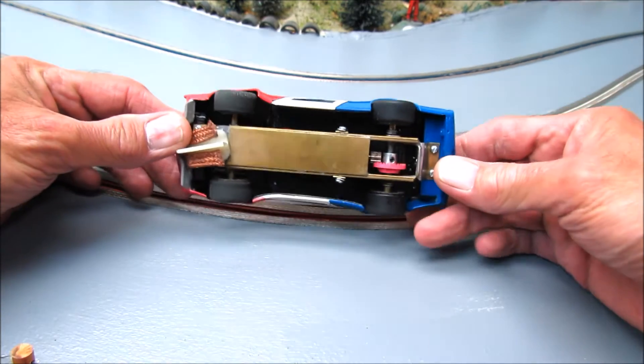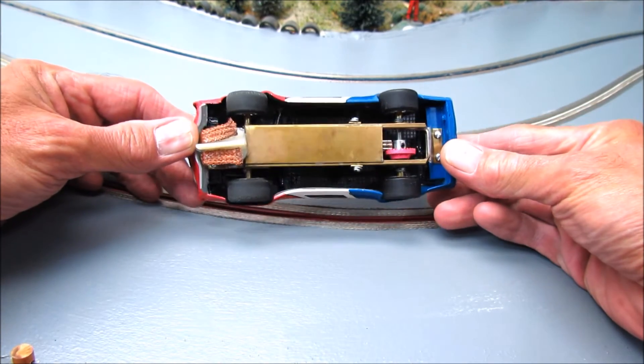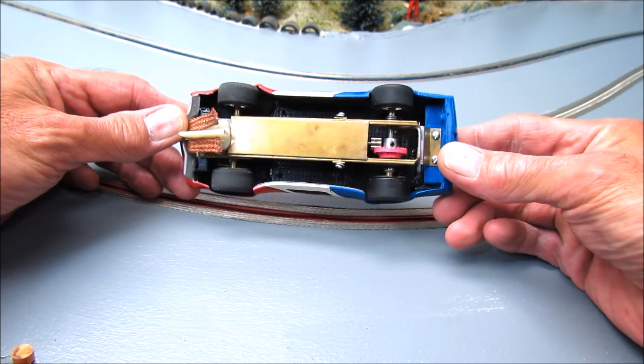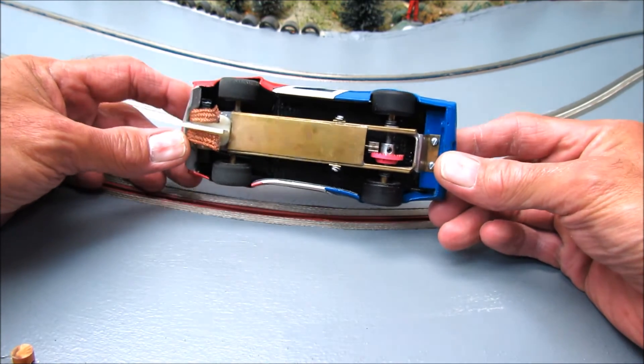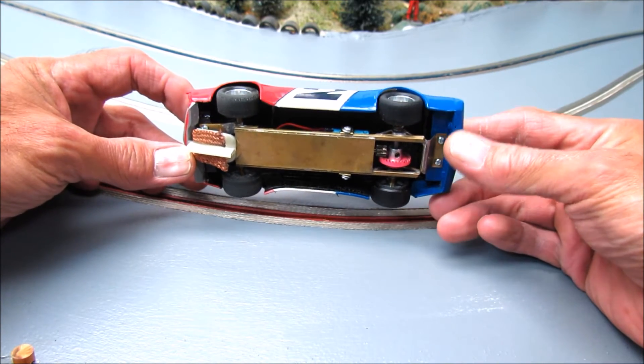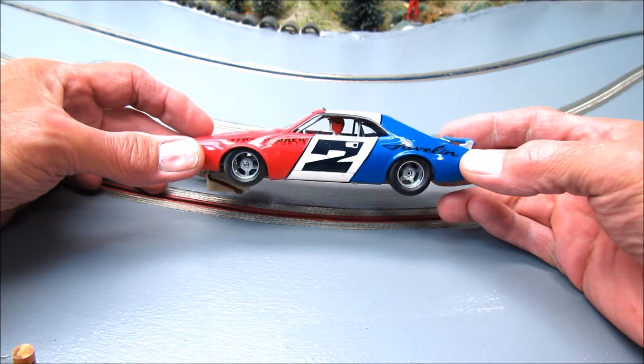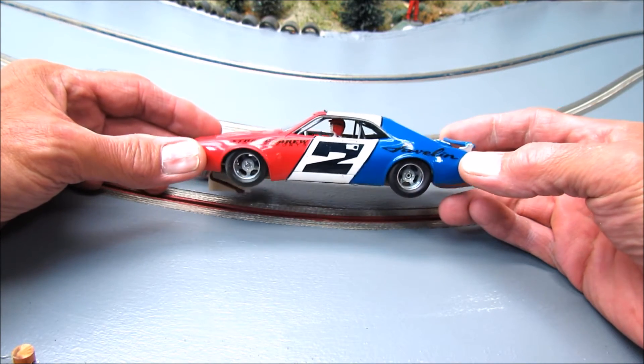As usual, he likes to play with things, and that's great. Underneath — real simple brass chassis, not much else to say about that. That's about as straightforward and simple as it gets. It just shows you it doesn't have to be too difficult to get a chassis underneath one of these cars.